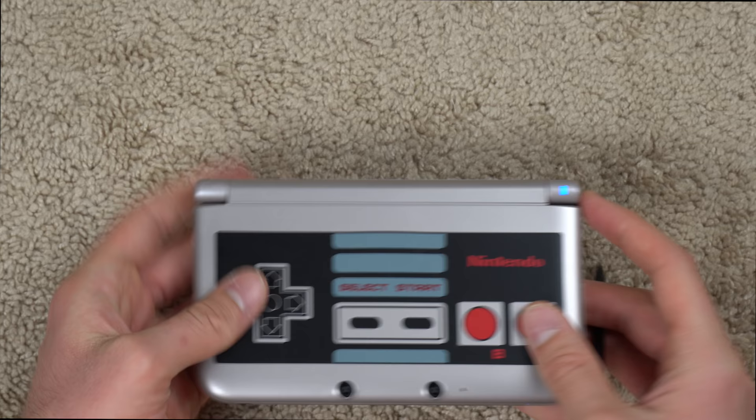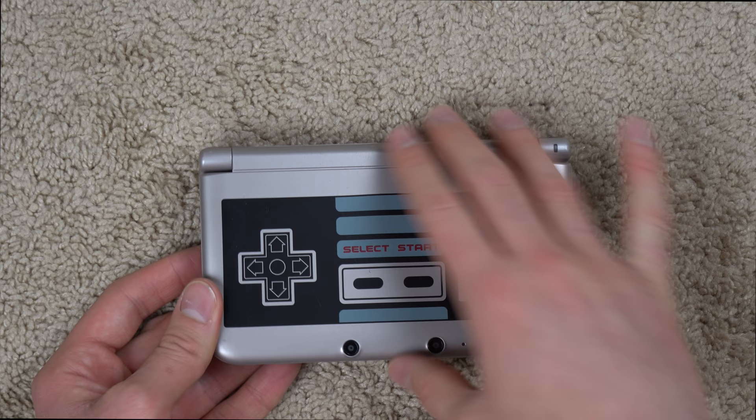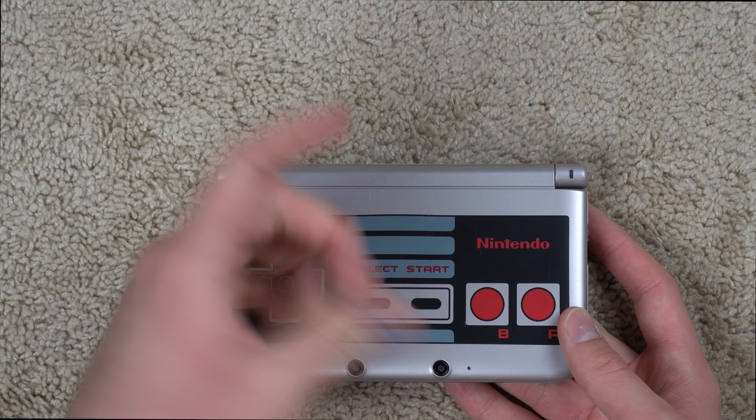It is a pretty good looking console. To be honest, I think it could be a little bit more in depth. Pretty much the only special thing about this console is the front has the NES controller. I kind of wish they did something with the back. I feel like they could have done a little bit more with this special edition — really the only thing special about it is this little controller emblem on the front, which you could probably replicate with a skin.